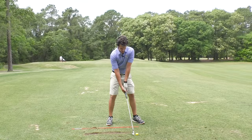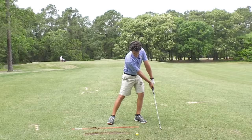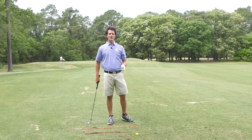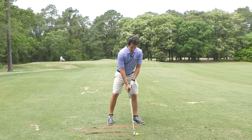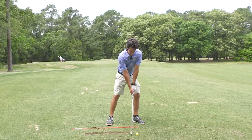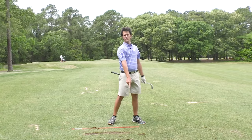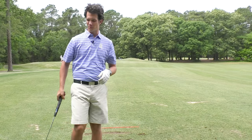Today you're learning one of the best keys to great ball striking: dragging the handle through the golf ball. You'll never hit behind the ball, you'll hit it nice and crispy, and you'll never flip again. That's what we're going to create today — a nice divot on the front side of the golf ball.